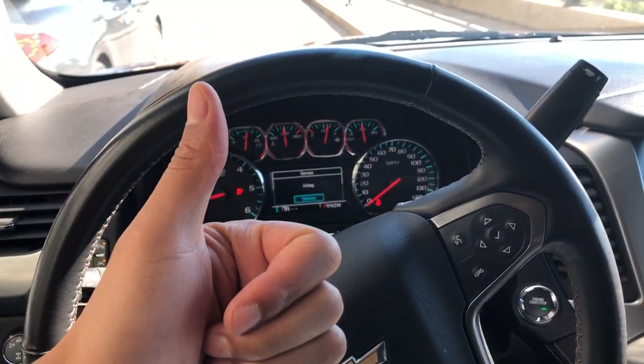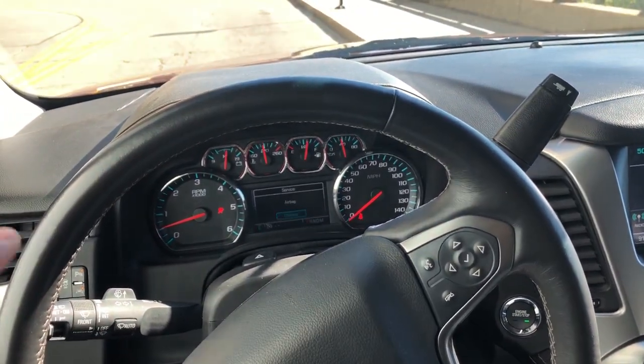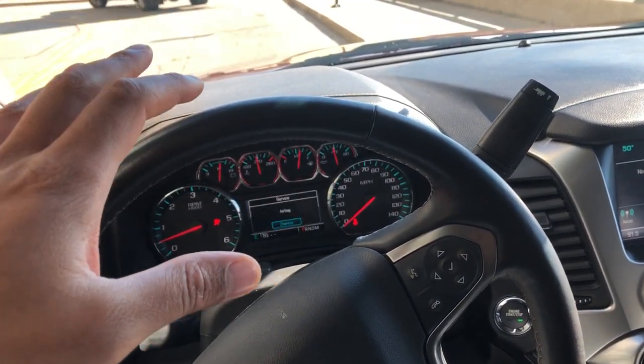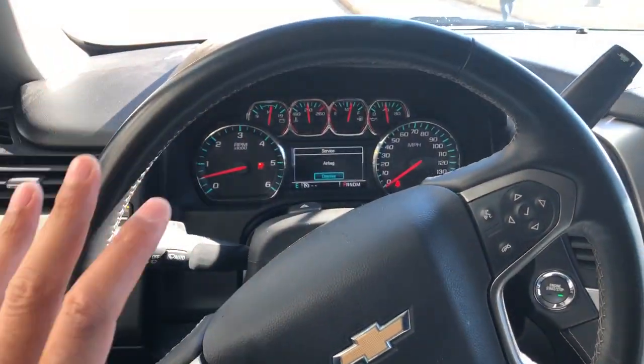Go ahead and give me a thumbs up, and subscribe as well. Today I'm going to show you how to turn on and off the child safety lock, which prevents the doors from being opened from the inside of the vehicle regardless of whether they're unlocked or not.